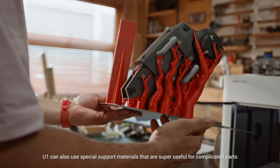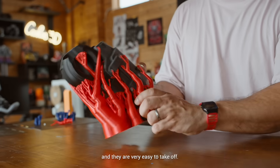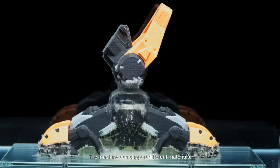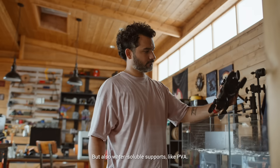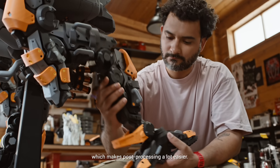The U1 can also use special support materials that are super useful for complicated parts, and they are very easy to take off — so satisfying. The machine can support different materials, not just PLA and PETG, but also water-soluble supports like PVA, which makes post-processing a lot easier.